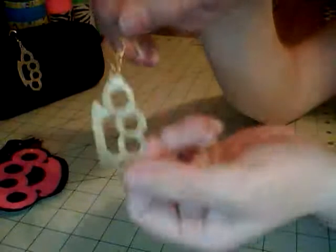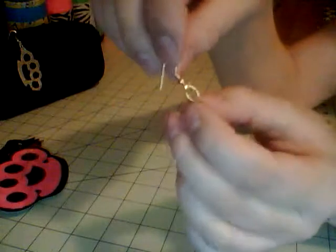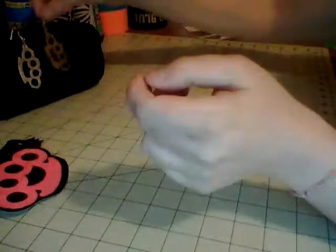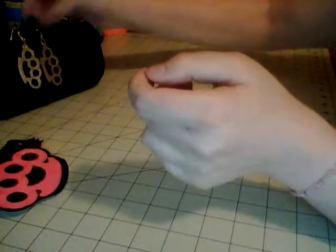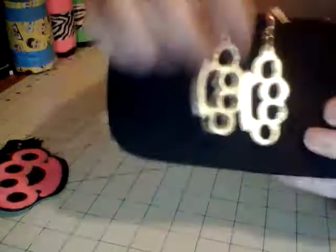The coolest thing I made today was these brass knuckle earrings — they are double-sided. Here's one side and there's the other. I made them with oval split rings and hook earrings. They were really difficult because you have to double-side them — normally when you do designs for wallets you don't need a backing. They were really small to cut out too.